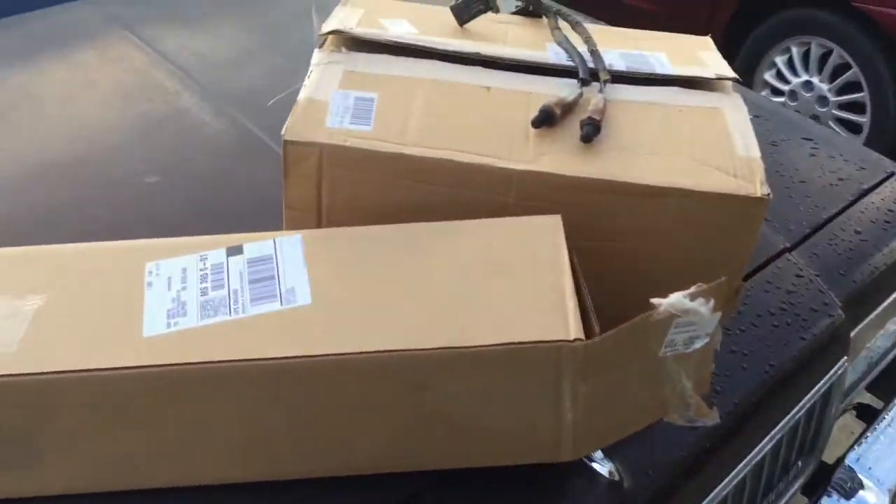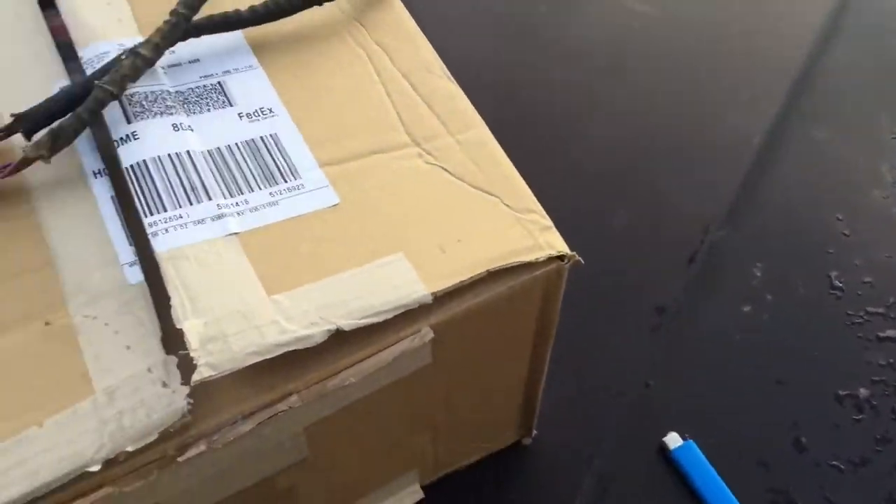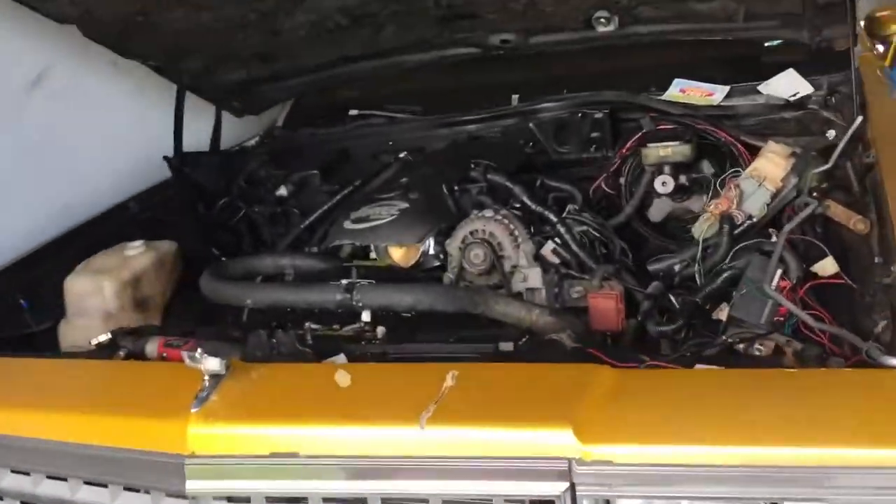Yo, what's going on YouTube? Got a little update, got a couple packages in the mail. Going to give y'all a little update on the LS swap.